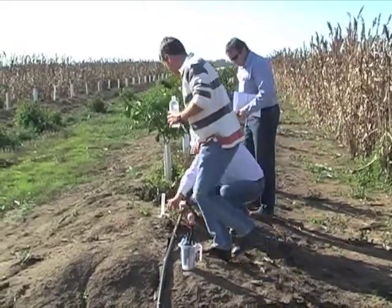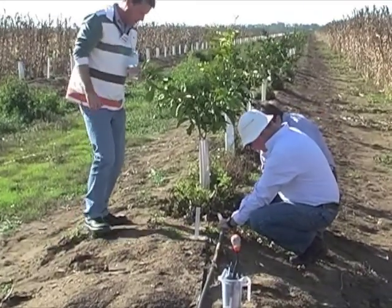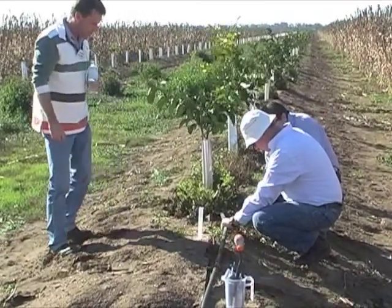Well, if the grower or the irrigator is to take the evaluation, we like to keep it nice and simple — pressures and discharges at the extremities of the system. The extremities of the sub-mains and the laterals is generally recommended, and there are quite easy tests that the grower should do regularly. They should do it as soon as they get a new system to make sure it operates to specifications.